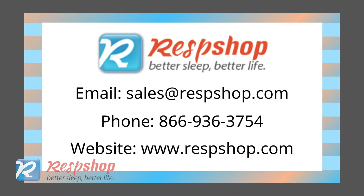Hope you enjoyed this video. Hit the subscribe button for more CPAP content. This fantastic mask is available at respshop.com. If you are interested in the mask or have any questions about it, just contact us. Thank you for watching. See you next time.